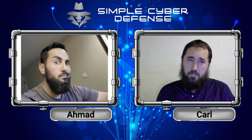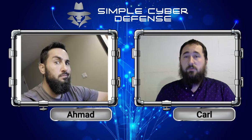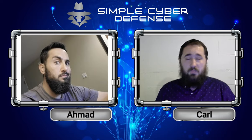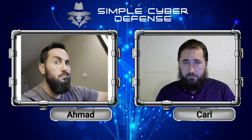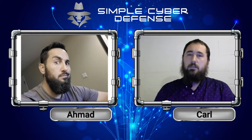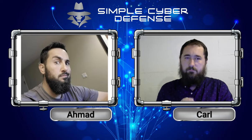There are links in the description that will go over more details about how to either put a lock or a freeze onto your credit reports. It's hugely recommended from me and every other cybersecurity expert that you take these data breaches very seriously and take actions to protect yourself because, obviously, the companies aren't going to really look out for you. They don't really care because they're not going to get in trouble. The only ones who are going to suffer are you, me, and everyone else who don't take this seriously enough to take the extra steps. Like we've always said, security is about layers. There is no one-size-fits-all solution.